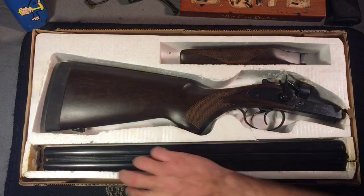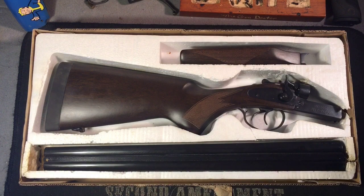Alright, pulling the top off — the gun comes in three pieces, and we're going to pull each one out individually for a closer look.